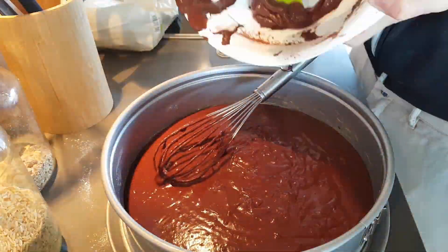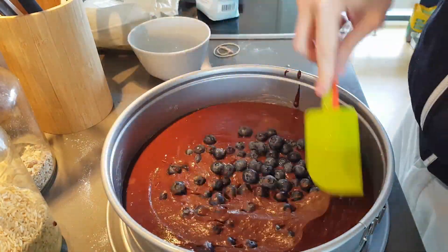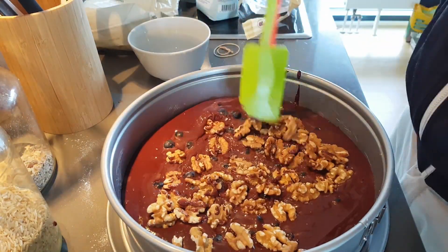Fill it into your baking pan. Now, more or less carefully, add whatever topping you like. I like walnuts and blueberries. Please use more blueberries than I used in this footage. There is no such thing as too many blueberries.